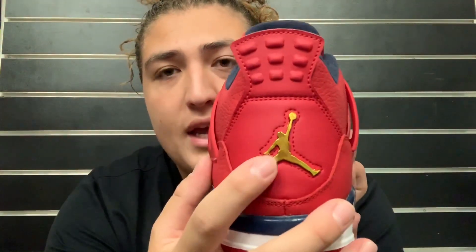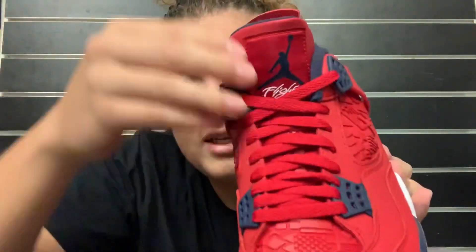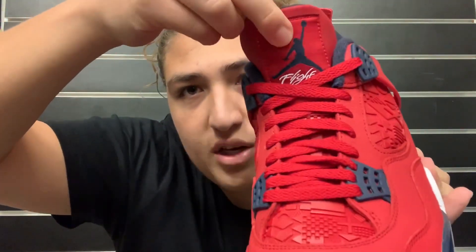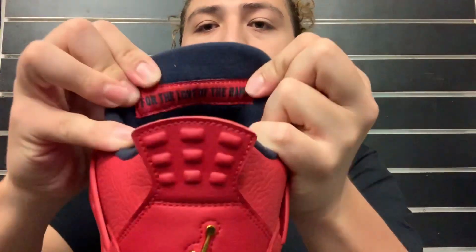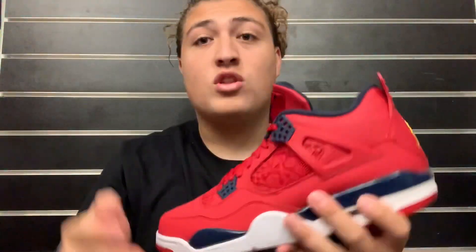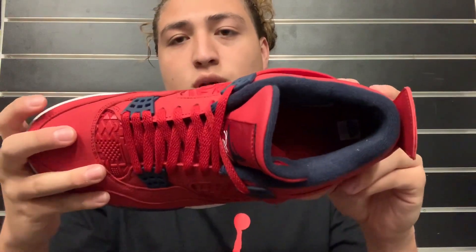On the back of the shoe you do have a gold Jumpman back here. On the tongue of the shoe we do have that red tongue with red laces, and we got an obsidian blue Jumpman with the word 'flight' in white. Back here behind the tongue where it usually says Air Jordan, it says 'for the love of the game.' That's really cool how they threw that in there and changed it up. On the inside of the shoe we just have a red insole with an obsidian blue Jumpman.